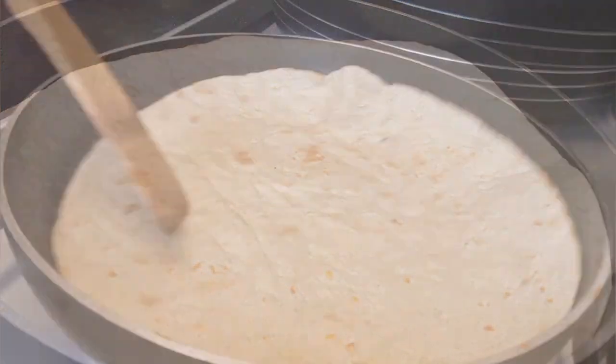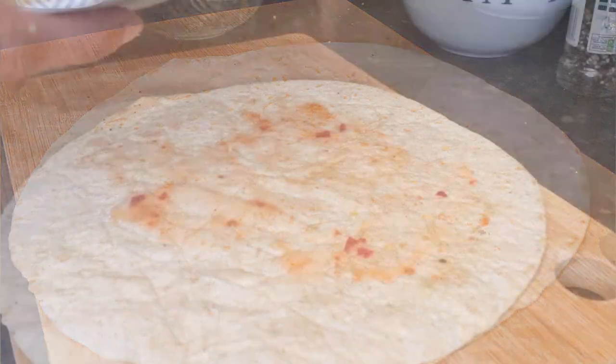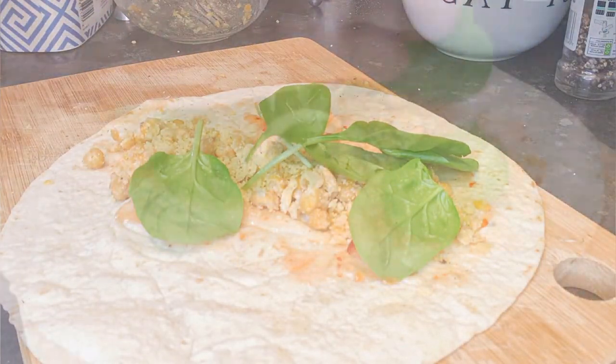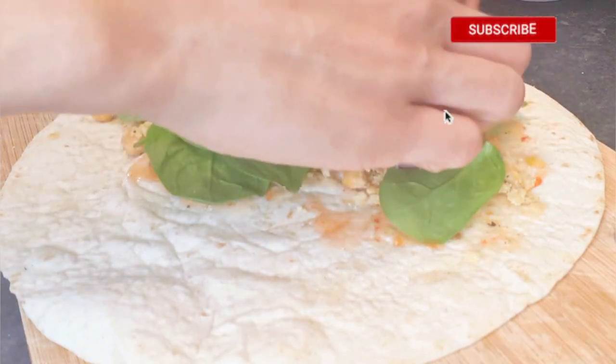Take two tortillas and warm them up in the pan. Spread your favourite sauce — mayonnaise, sweet chilli sauce, or anything you like.